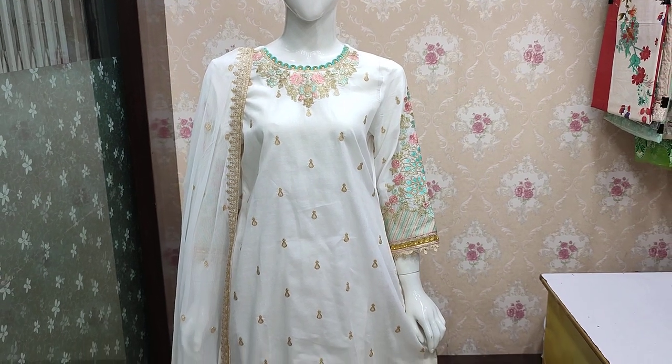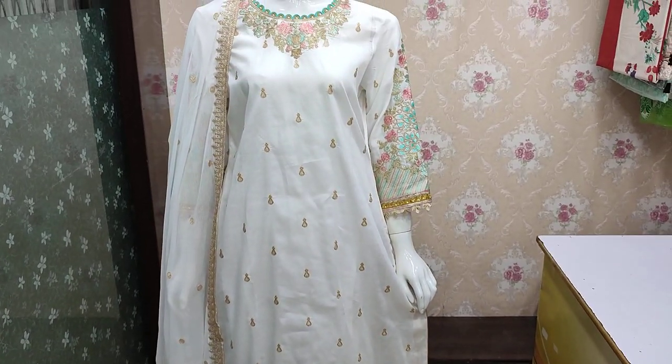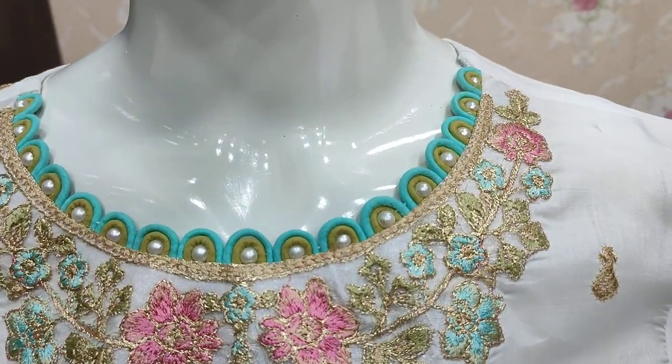Assalamu alaykum everyone, Abdul Qadir here in the Sakafat collection. Cotton Fenshee is launched — this is the Cotton Fenshee stitching style.